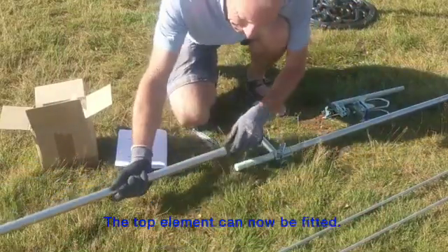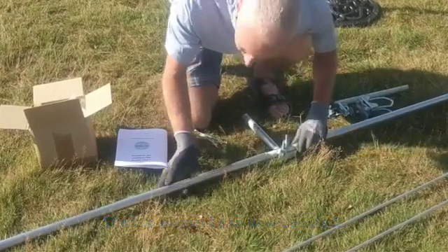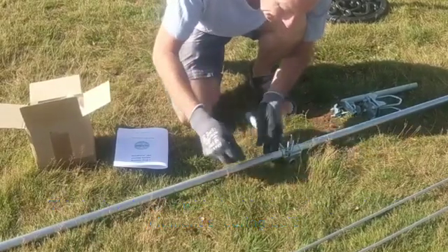In the video the top element is shown on the left. The top element can be identified as this is the one with the black end cap and the securing bolt to hold the end element in place.